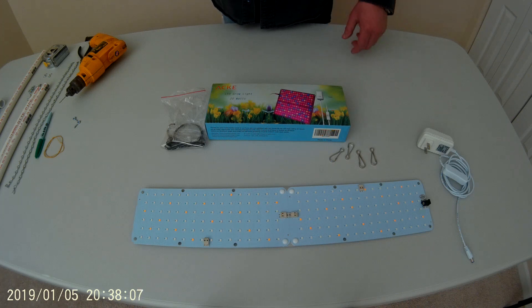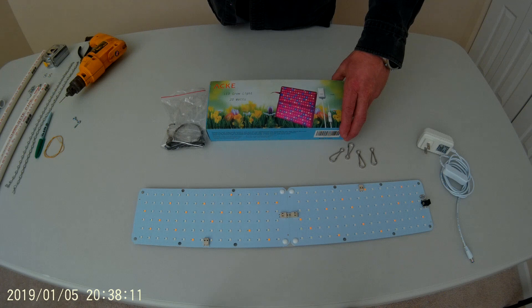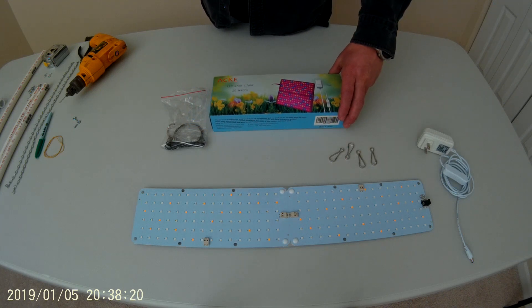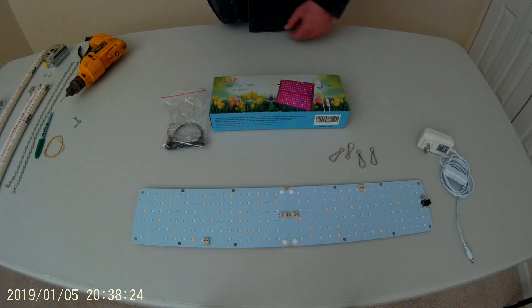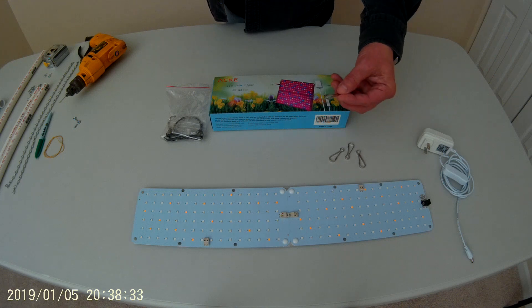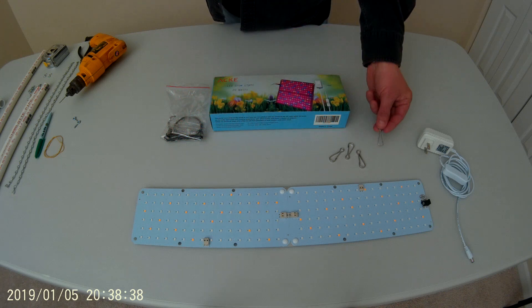I want to take a moment to talk about the grow light we're going to be using. It's the Aki LED grow light, 20 watts. The grow light can be configured in a square format, or assembled linear, which is the way I have it here. It does come with some hardware to suspend the light, although we're not going to be using all of it — just the clips to attach to all four corners.